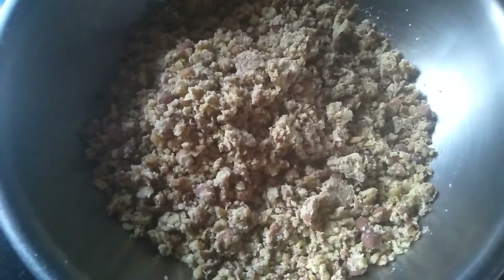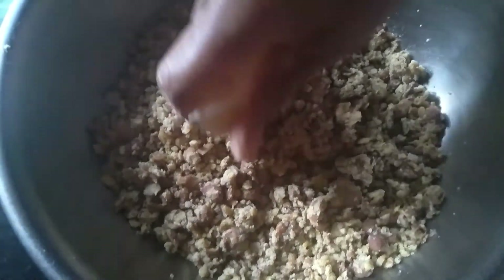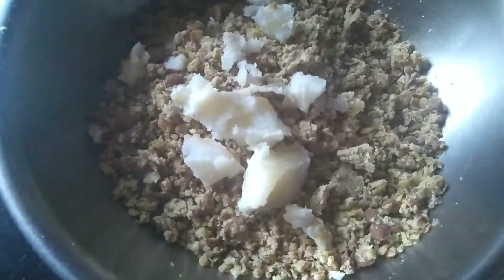I've boiled two large size potatoes. I'm going to smash them and add it to the bowl.